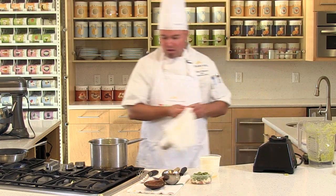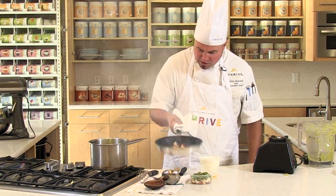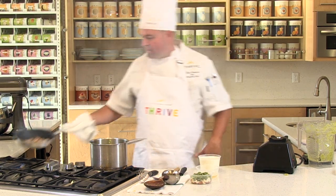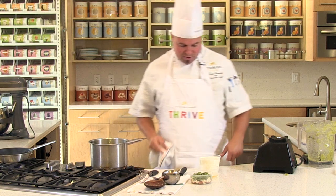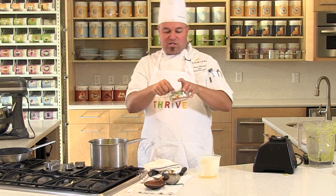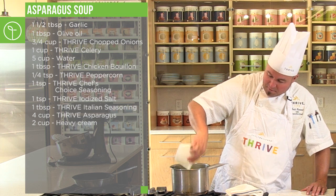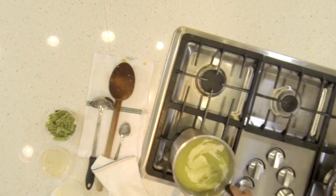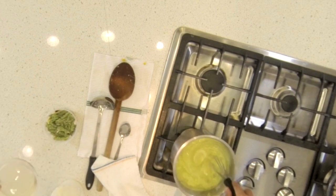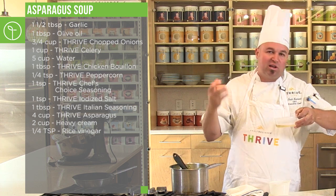Now we want to show you how to finish this soup. I've got some bacon cooking — you can see how deliciously caramelized that's going to be. We also have some red bell peppers, onions, and asparagus tips for garnish — I went through the can and picked all the good tips out. To finish the soup, we're going to take two cups of cream and add it right to the asparagus soup, stir it in, then add some rice wine vinegar, which goes deliciously with the asparagus and gives it the acidity the soup needs.